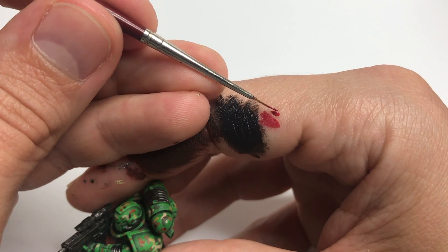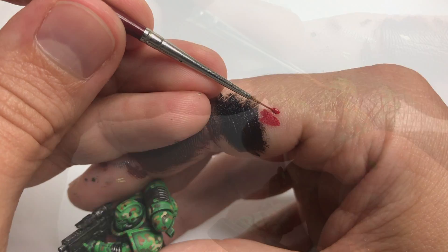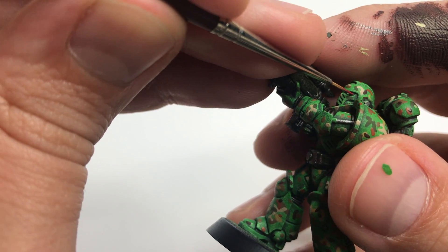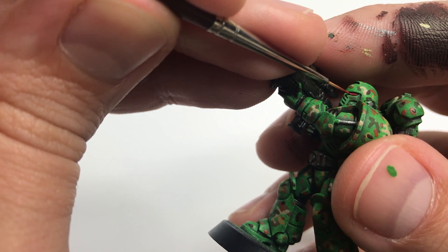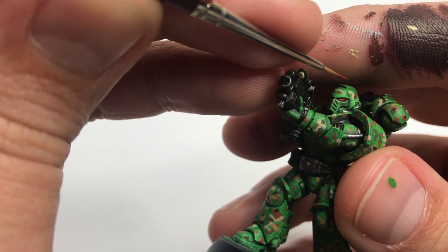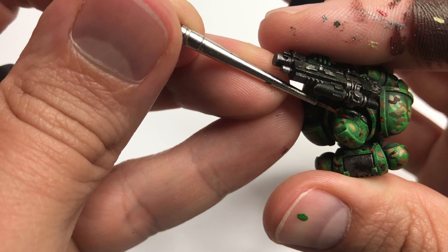Then take your primary color that you want to use. In this case, I'm going to use red, so it will contrast against the green. And then I'm going to try to hit that exact same spot again, only this time I'm going to let a little bit more paint flow over. And then if I double check on the other side, I'm going to do the same process again.